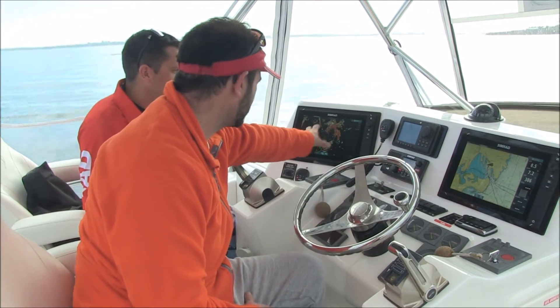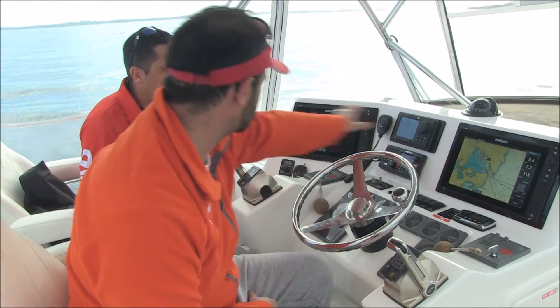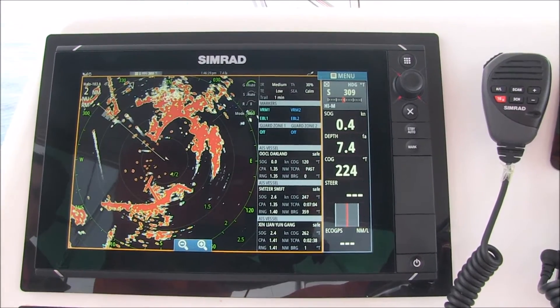You can see the clarity, you can see the shape of Botany Bay there, and over here on our GPS it's pretty much the exact same image, just on the radar screen.